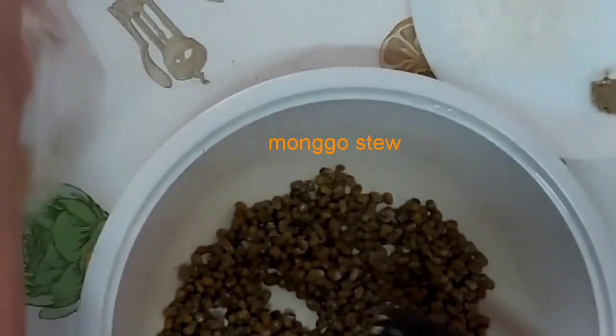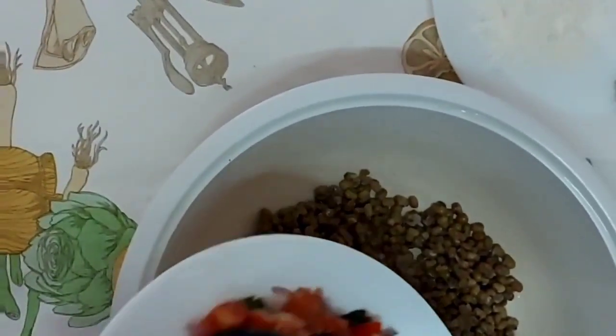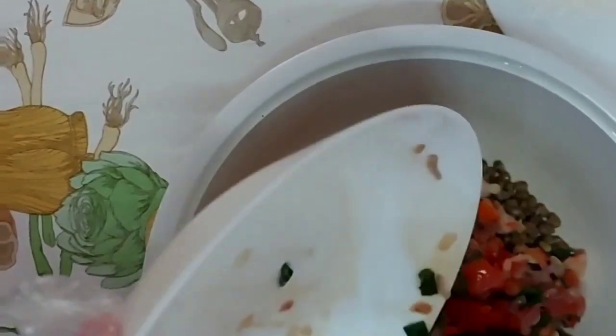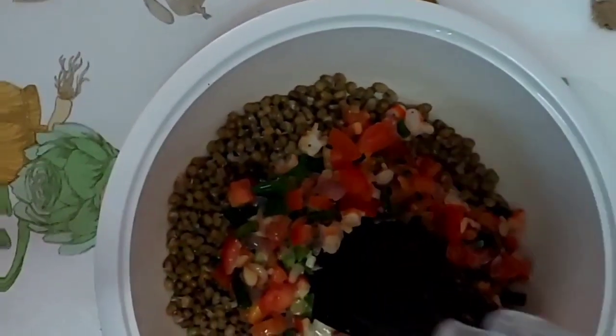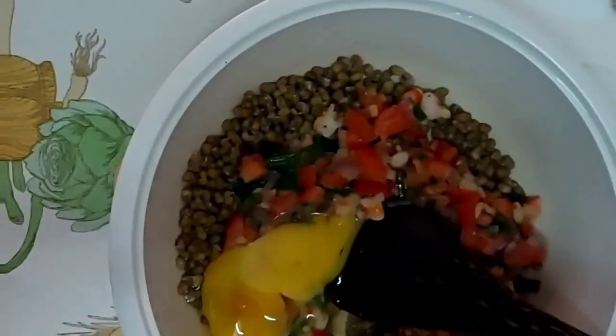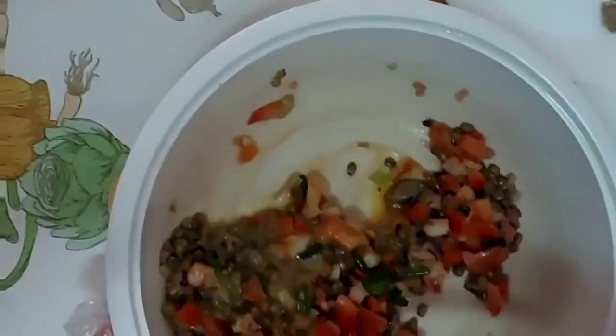First is mongo. Then, you put the mixed vegetable. After that, you need to get the egg and crack it, and put it on the bowl. After that, you need to mix it. Like that.